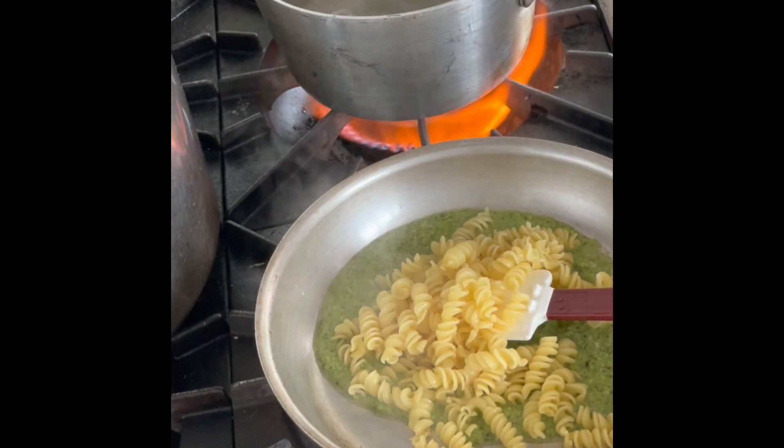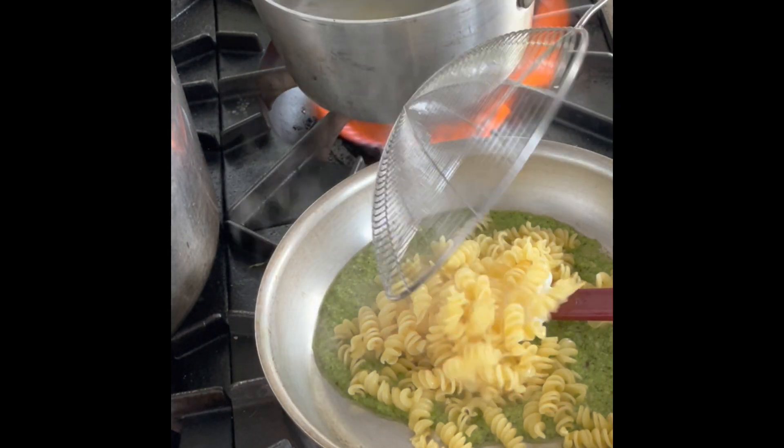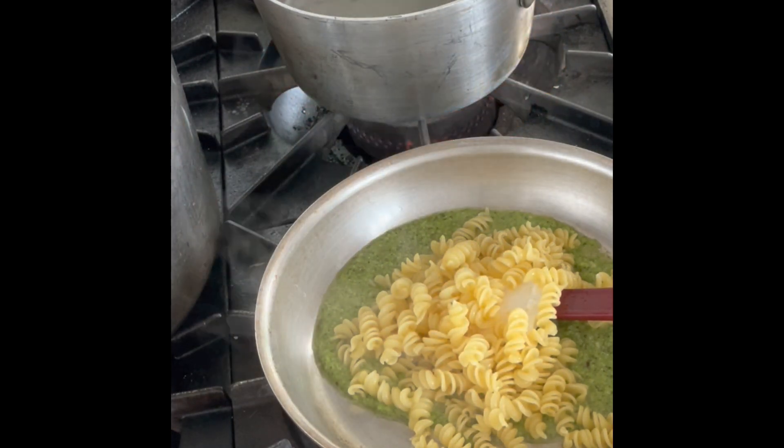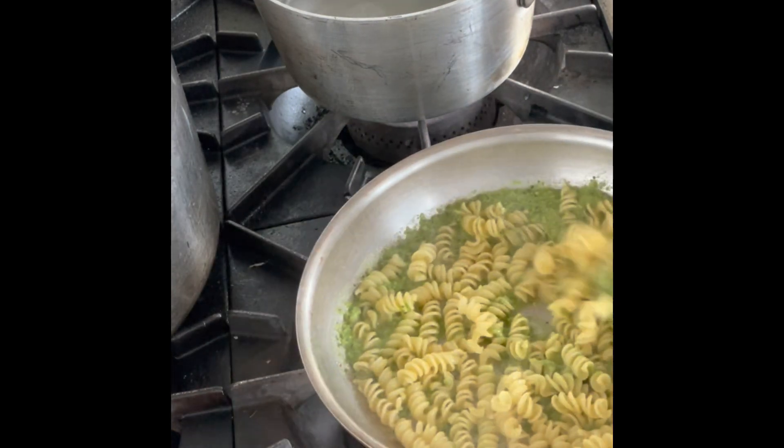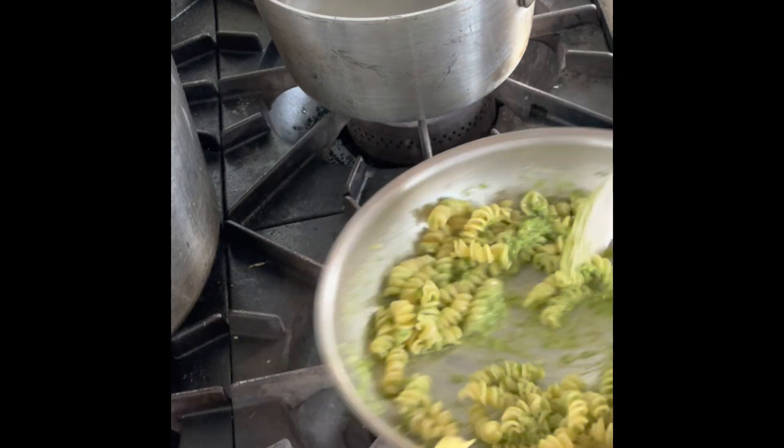We're gonna go ahead and strain our pasta — again, no heat at this point — and we're gonna go ahead and gently toss it all together, making sure that it gets nice and creamy. You'll notice that some of the parmesan that's in the pesto will start to melt.